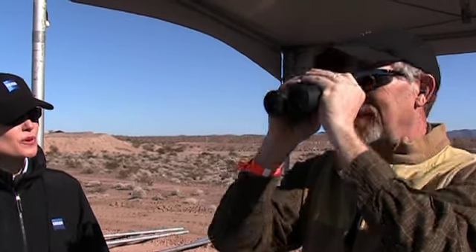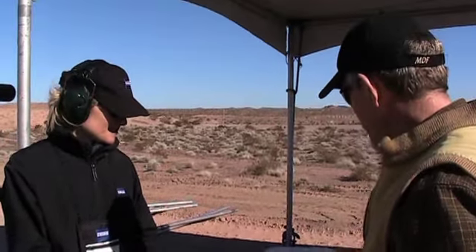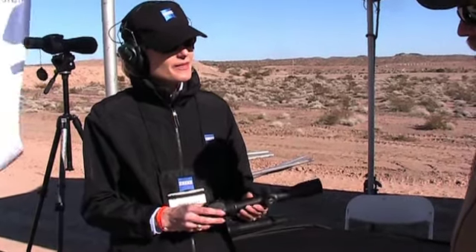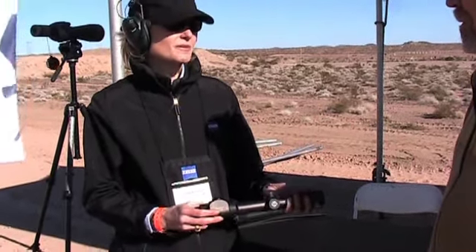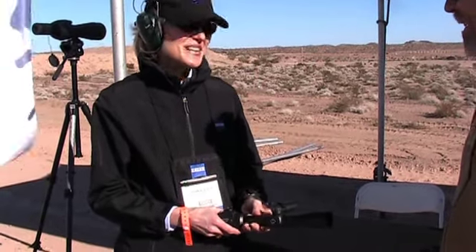The price point really is exceptional on these. For about $1,000 you get a 30mm entry-level premium scope — the entry double premium scope in 30mm — at around $1,055 to $1,500. They're incredibly durable with excellent return value.